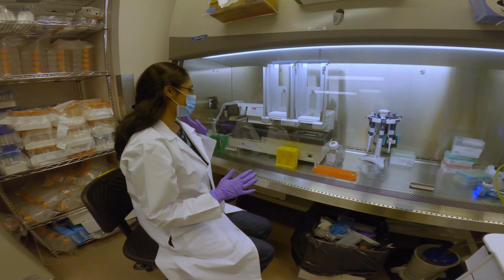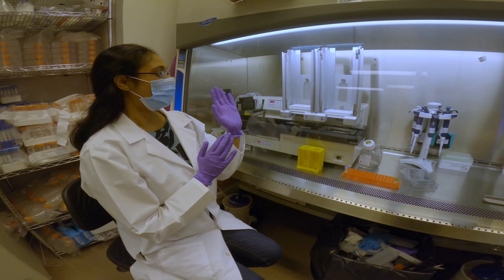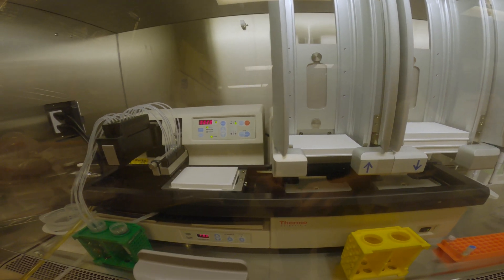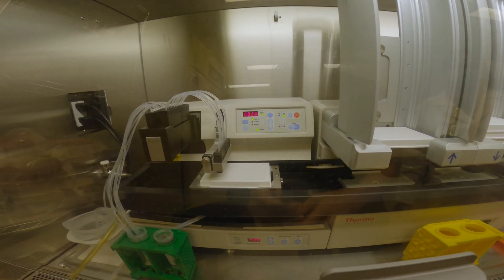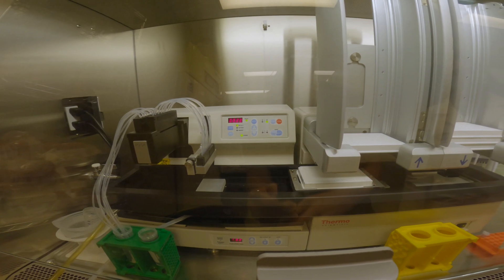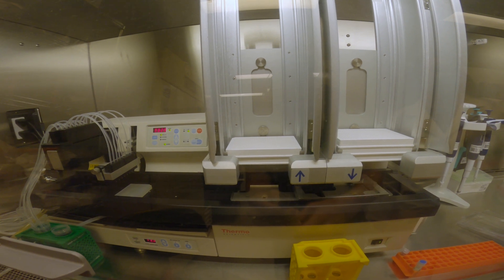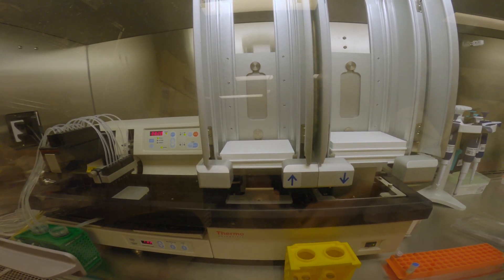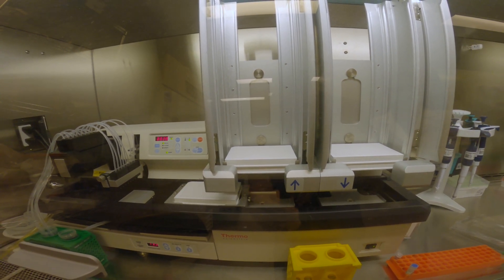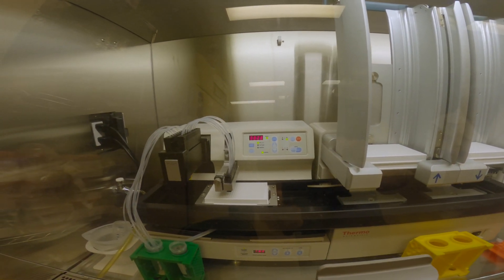Here we have our ViaFill Wellmate. Basically, this is a liquid dispenser, a liquid handle dispenser. We can stack up the plates here and have our liquid reagent that we want to output into the plates. The liquid handler will take the plate and dispense 20 microliters in each well. Once it's done, it'll put it back into the output stacker and continue until all plates are done. We use this for cell dispensing and lipid dispensing, allowing us to do about 30 plates in one setting.